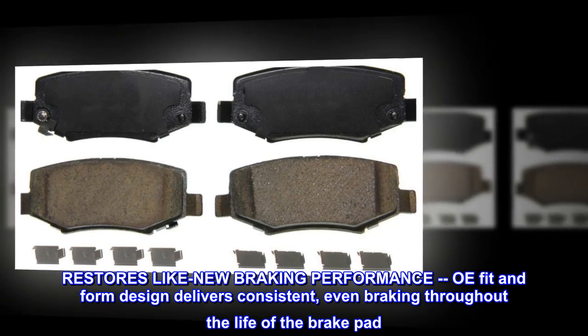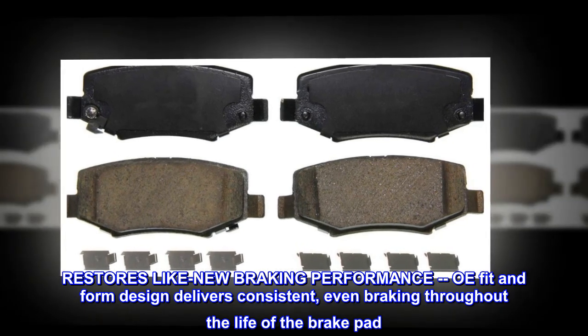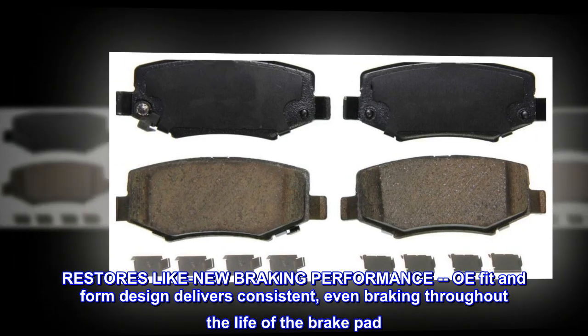Restores like-new braking performance. OE fit and form design delivers consistent, even braking throughout the life of the brake pad.